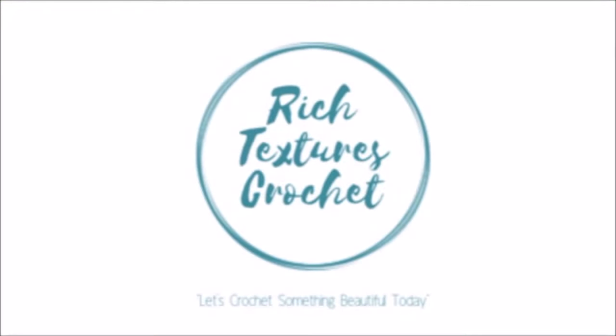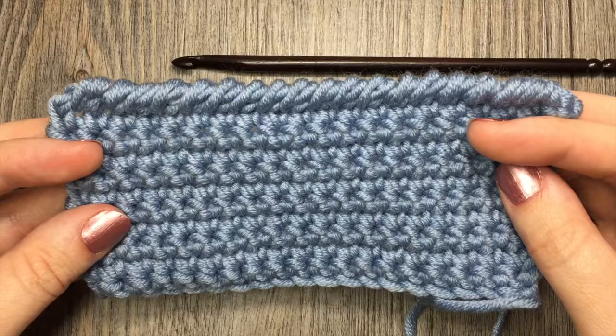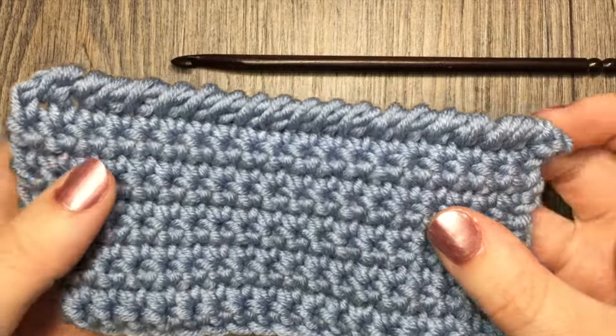Hi, I'm Sarah and welcome to Rich Textures Crochet on YouTube. Let's crochet something beautiful today. Hello everyone, I'm Sarah of Rich Textures Crochet and today we are going to learn how to crochet the reverse single crochet stitch.